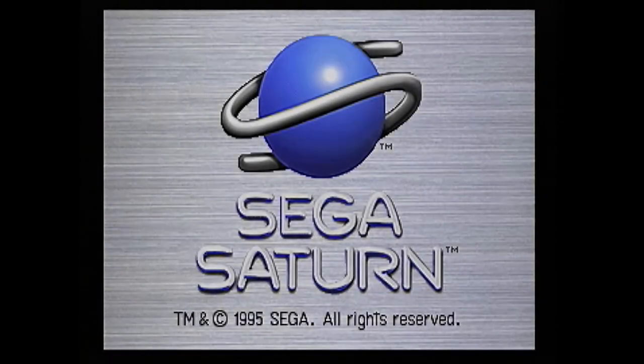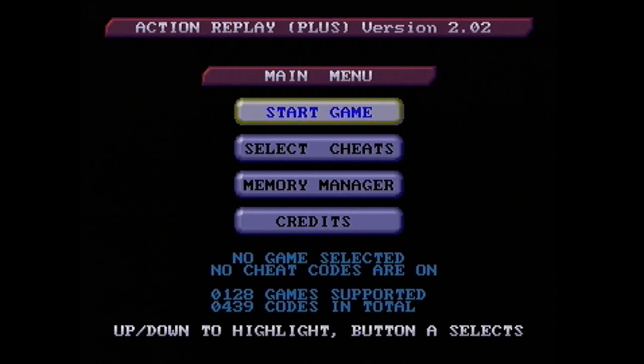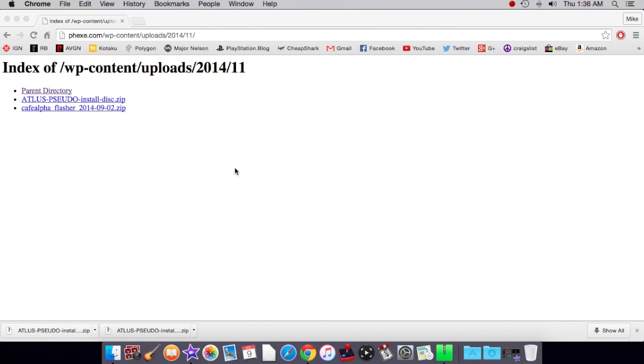Without further ado, let's get into it. I wanted to quickly show you what it looks like when you boot up an unflashed Action Replay Pro cartridge — you're going to see the Sega logo as normal, then the Action Replay title screen, and you'll be able to start your game, select cheat, use the memory manager, or see the credits. You're going to want to go to the URL in the description to get the Atlas Pseudo Install Disc zip file. Download and unzip it — you'll get a BIN and a CUE file, and you'll want to burn those in Alcohol 120 by clicking on the CUE file.